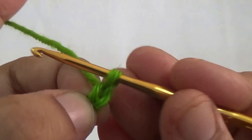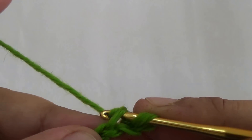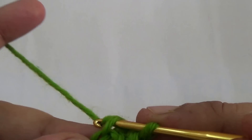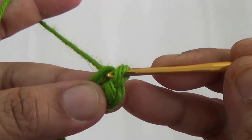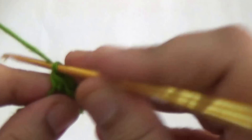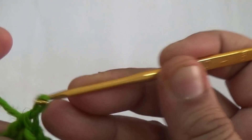This is the second chain from your hook. Here you make one single crochet. And then in the third stitch you make a second single crochet. In the fourth stitch, you make one half double crochet. In the next stitch, you make one double crochet.